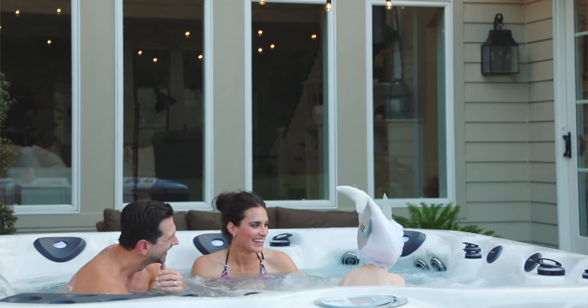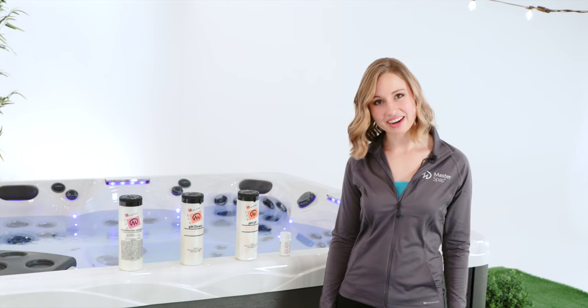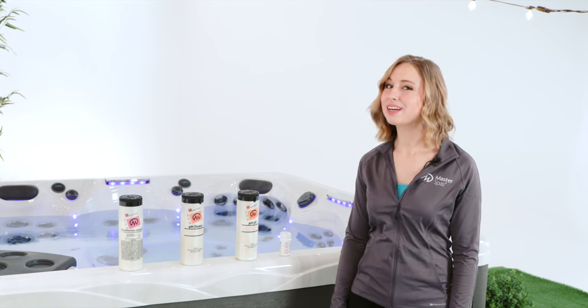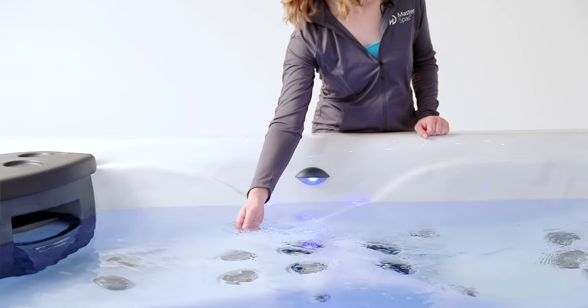But the biggest factor is you and how often you, your family, and your friends are using your hot tub. If you're new to using the Master Spas experience, the guidelines in this episode will be a great place to start for maintaining the chemistry of your water. But don't be afraid to monitor things more closely, especially when your hot tub is being used more frequently. On the flip side, you don't want to neglect your hot tub either — even if you go several days or even a couple weeks between uses, it's a good idea to check in and see how your water is doing.